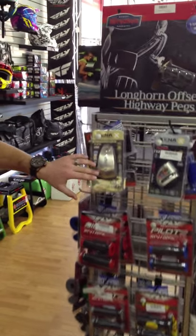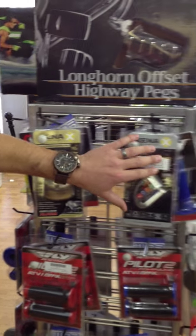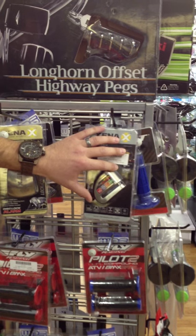They come in a couple different sizes. You got your standard size for motorcycles and street bikes, and you got your smaller size for mopeds and dirt bikes.